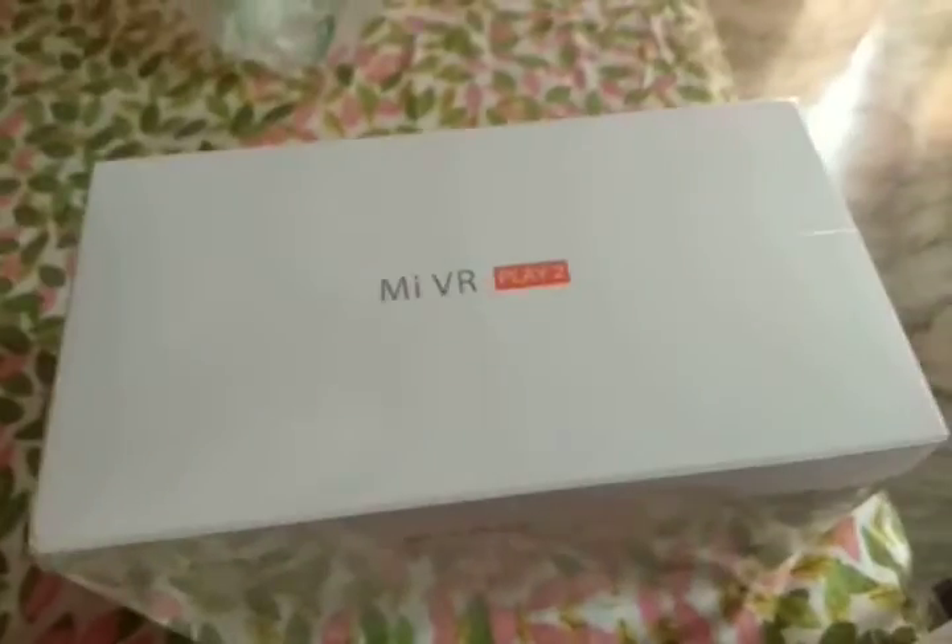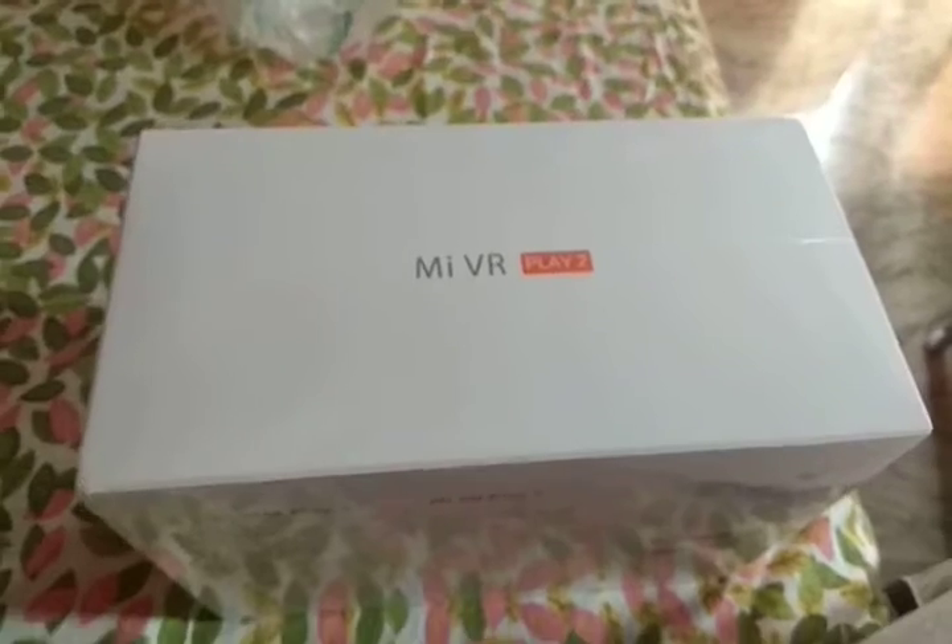I also got a bill for it — you can see it costs 1300. I will open this now and show you. The packaging is very nice.